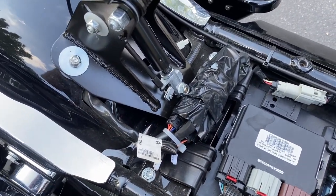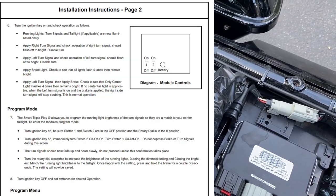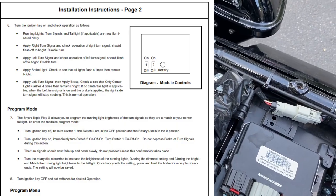I'll show you a screenshot of the actual manual that Custom Dynamics put out. Go through the sequence and I'll show you what it looks like after.